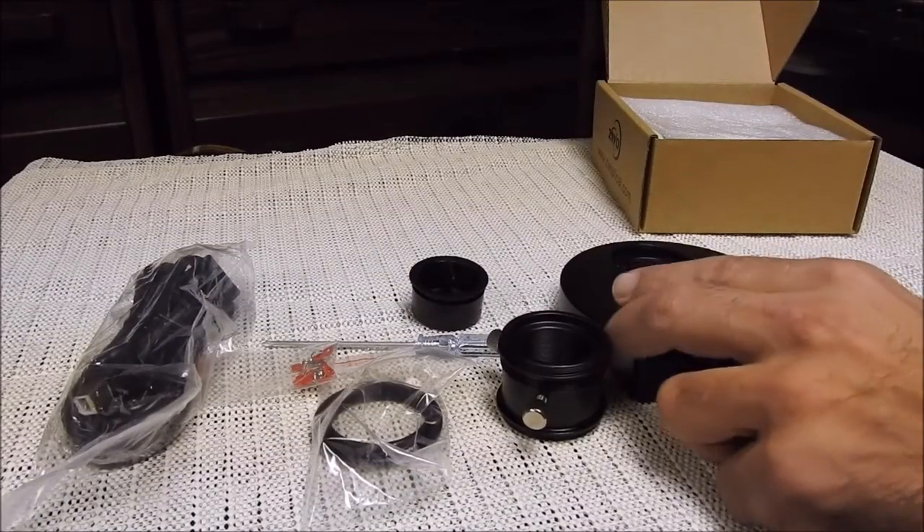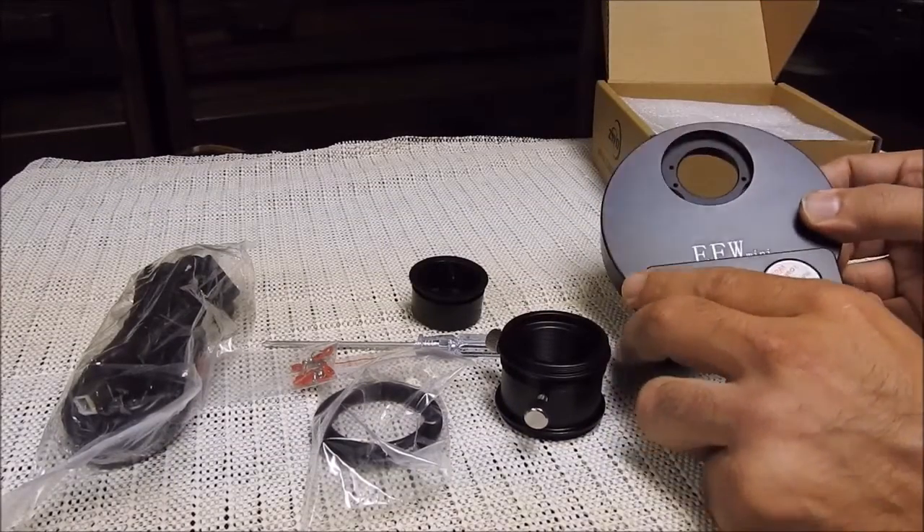Hello there. This is my latest toy, the ZWO electronic filter wheel.